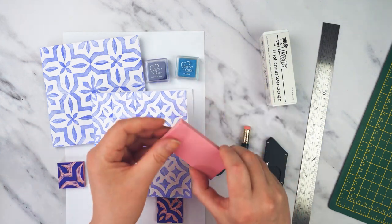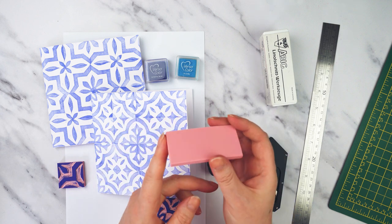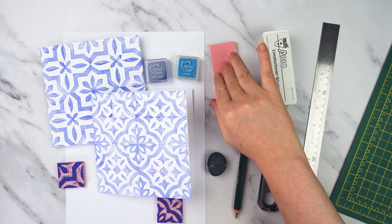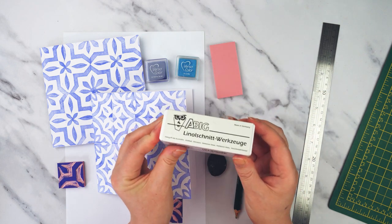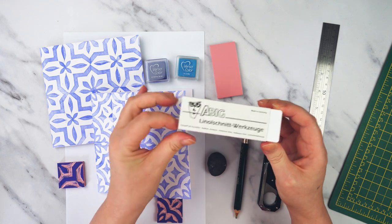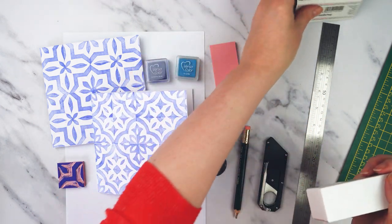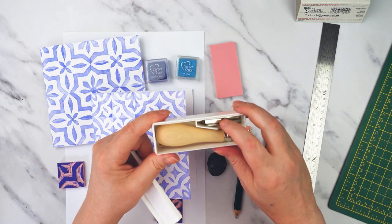So this is what you'll need. I've got this kind of pink rubbery stuff — this is called Speedy Carve — and you can get lots of different surfaces for block printing on too. I haven't used this one before so I thought I'd try it out for this project. Then you'll need something to cut your surface with. I've got this little set of cutters from ABIG and they come in a little box, and inside there is a handle and some blades.